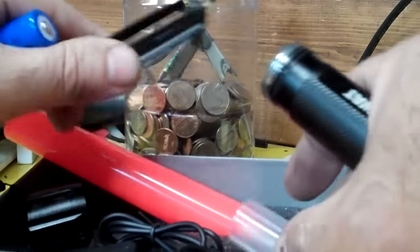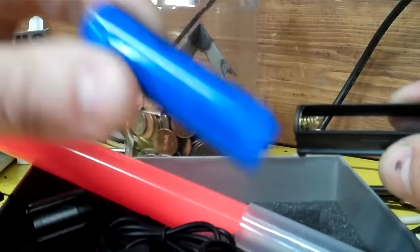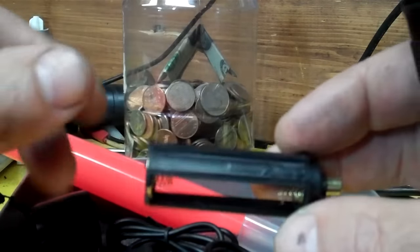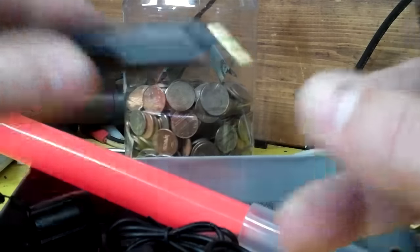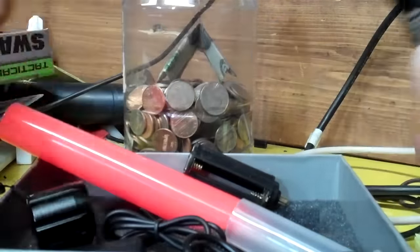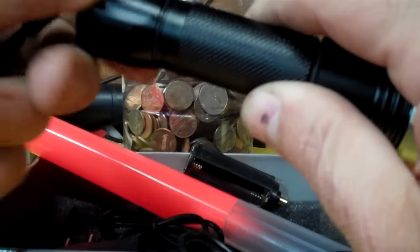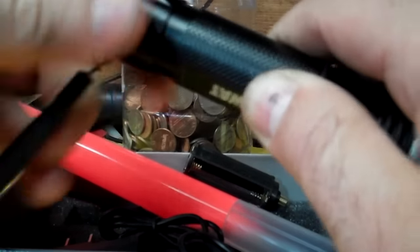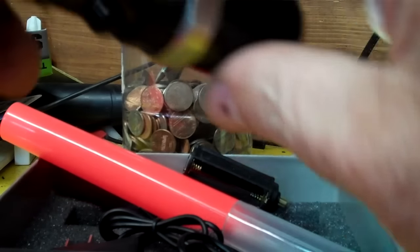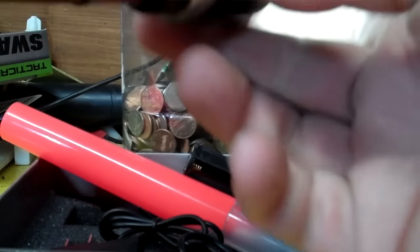It comes with this — if it dies or whatever, you can put three triple-A batteries in and it's supposed to work. I'm going to put the battery in there. Yeah, it works — I can see it. All right, it's a flashlight.